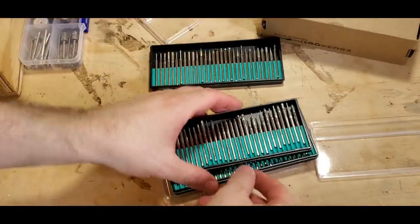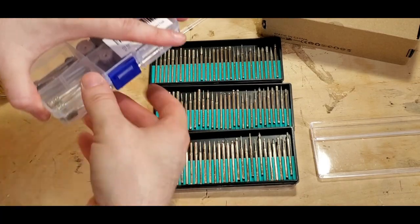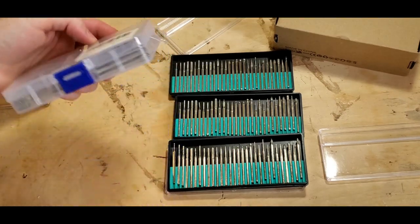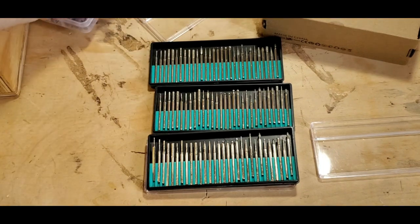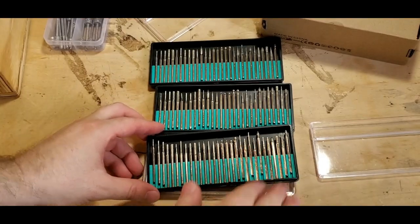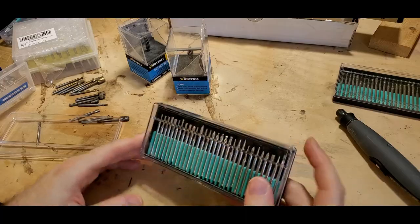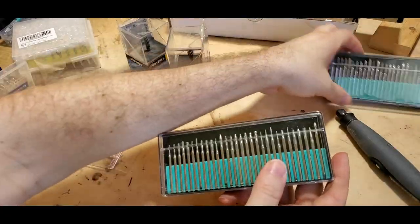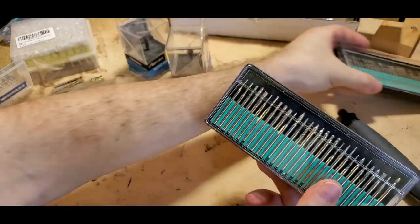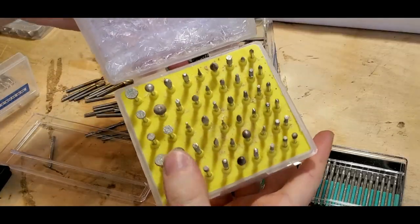All these diamond burrs here - these packs are all similar. It's a huge pack and you get all these discs, bigger rounds, cylinders, and dovetails. It's a nice little pack to get you going with diamond burrs for greater detail. Most of these are duplicates of the same sizes, so one of these packs would work well.